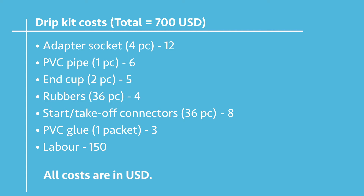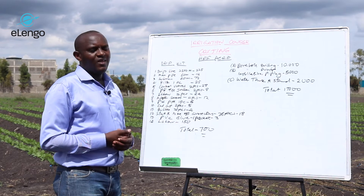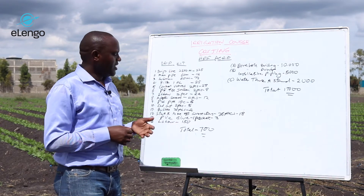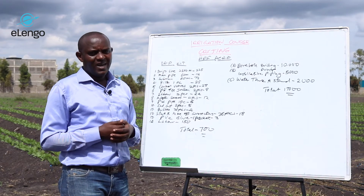The labor for setting up the drip lines — all the labor of digging the trench, layering the pipes, and so forth — will cost you $150. In total, you are going to incur a cost of $700.